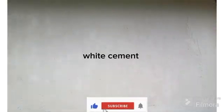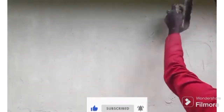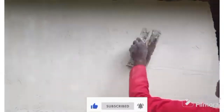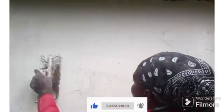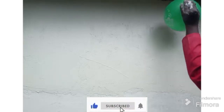We will be making a balloon special wall effect. Let's spread this white cement nicely for better results. Then take your balloon and press it on your white cement so that it can draw out your pattern.